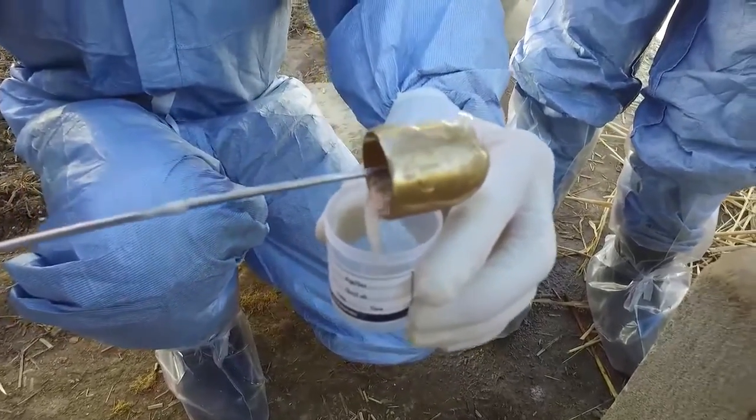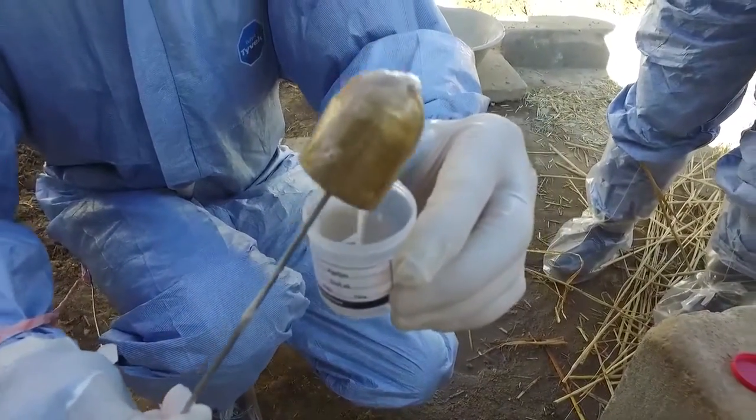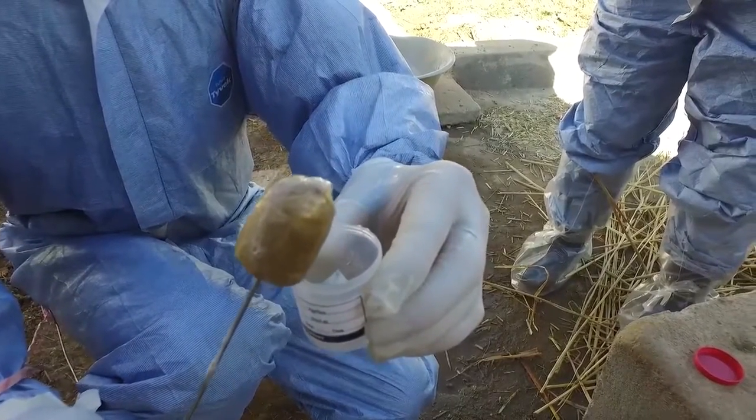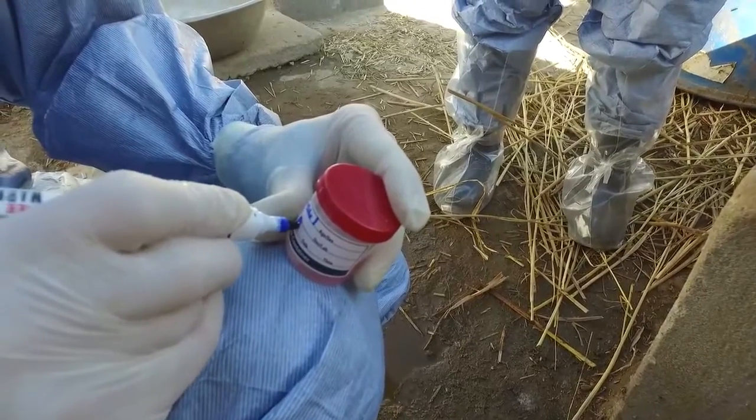Pour the sample into a wide neck container with an approximately equal volume of neutral pH buffered medium with added antibiotics. Remember to label the sample correctly.